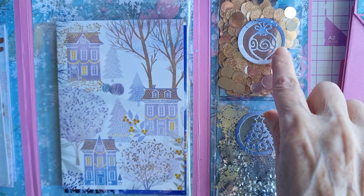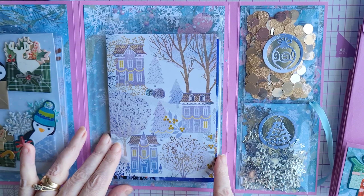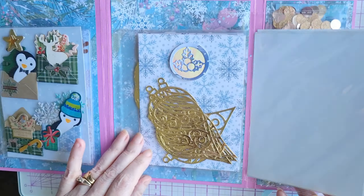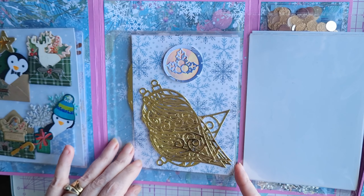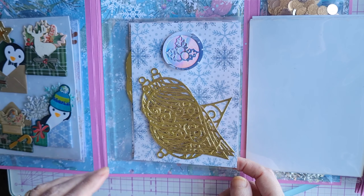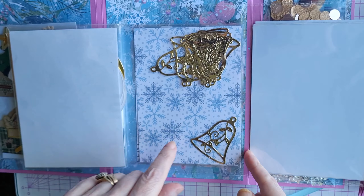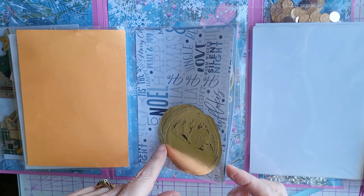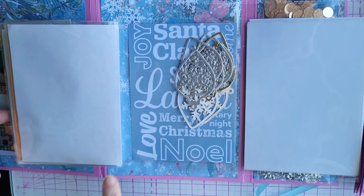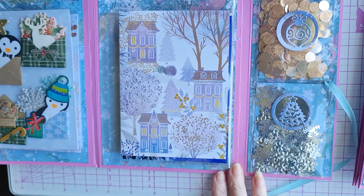We've also included little embellishments that we made to coordinate — these are toppers in similar shapes, a lovely variety. We also had to include die cuts, so we've used some Christmas decoration baubles, Christmas bells, Christmas baubles, and last but not least similar ones in silver with a snowflake. They're all contained beautifully in this little folio.